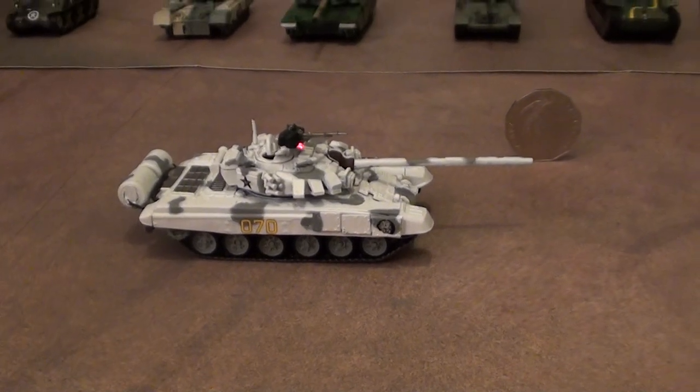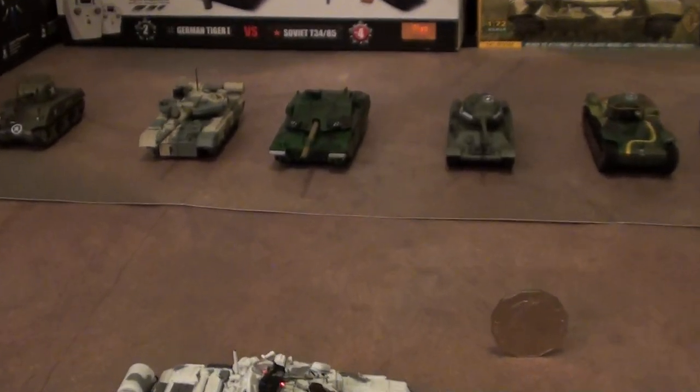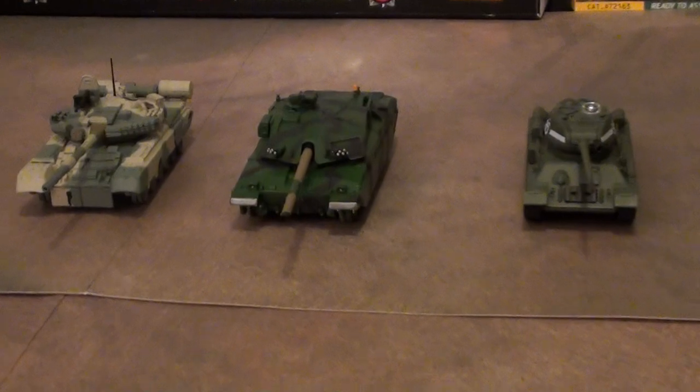The next project will be the Challenger. It will be the first RC 1/72 infrared battle Challenger 2.